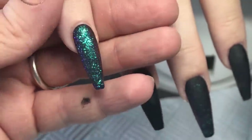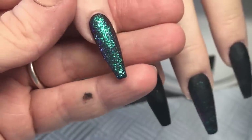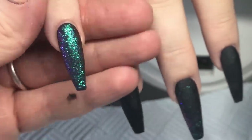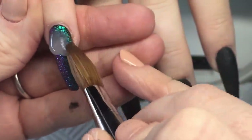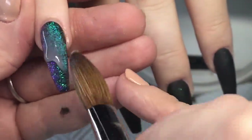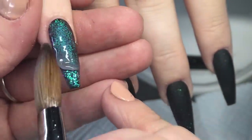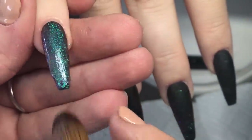I feel so much better after saying that! I'm not feeling great though because I've got a sugar comedown — I'm trying to diet. It is so hard. I've got the shakes and I need to be locked in a room.